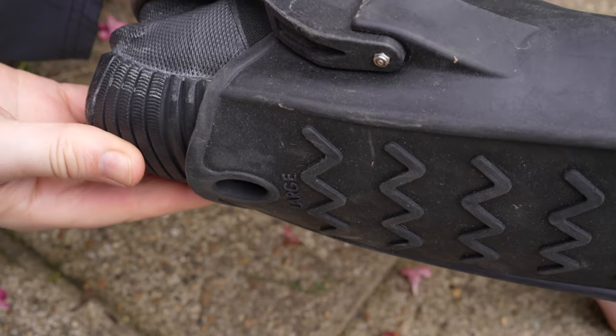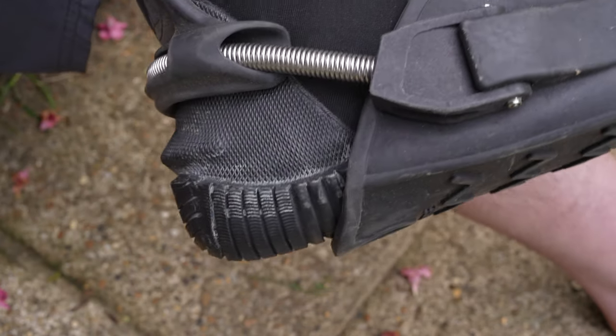I tend to prefer a soft sole boot — I prefer the movement in my foot that they allow — but in rocky places, one decent sized stone can really ruin your day. So if you're diving in a spot with sharp rocks, walk like you're barefoot, or if you dive there a lot, just get some boots with a hard sole to protect the underside of your foot. Hard soles can also help if your fins don't extend very far towards your heel — if the sole of your fin ends too far forwards and you keep getting cramp in your foot, it could be that your fins are making your foot bend in the middle, and a good solid sole boot might help.